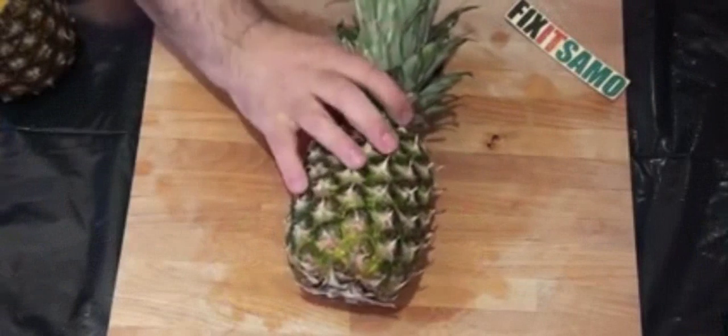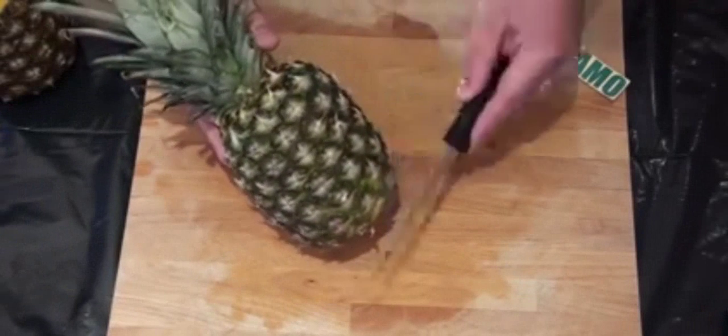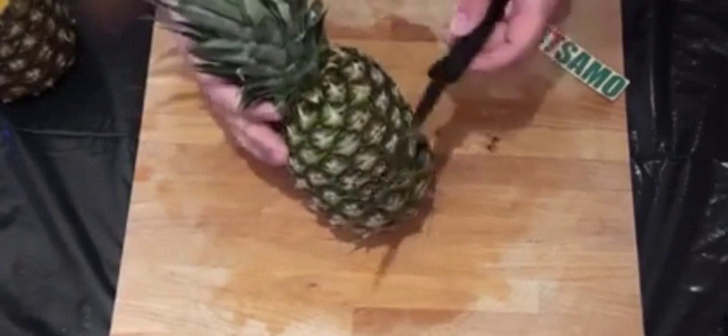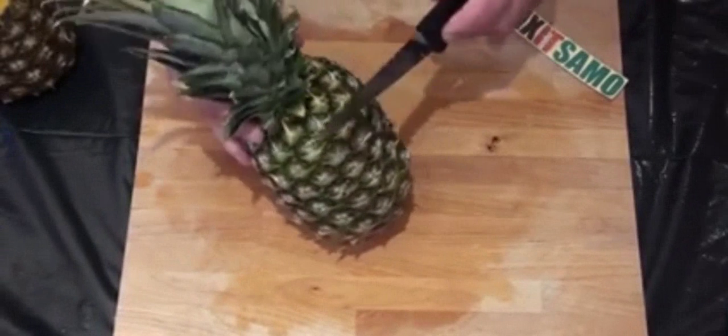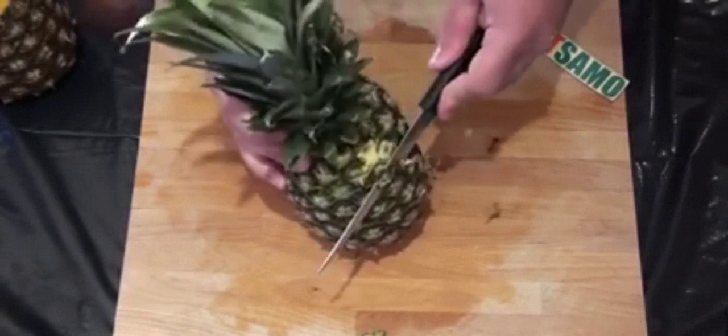Now this is another pineapple and what we're gonna do with this one is peel all the skin off and then do a design with it. We're gonna start by peeling like that — we have to peel everything.